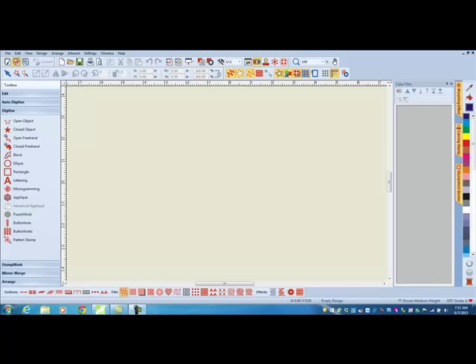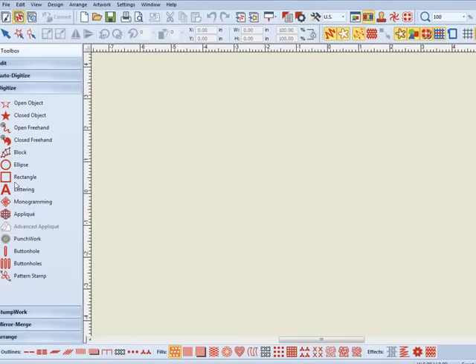Lettering Break Apart allows you to easily create and customize any lettering project. We'll begin by creating a quick quilt label.